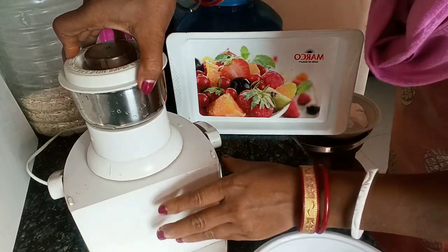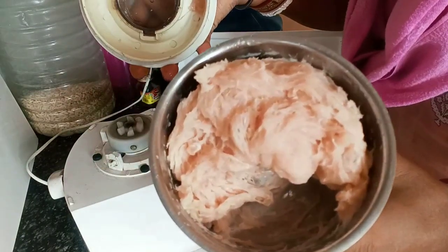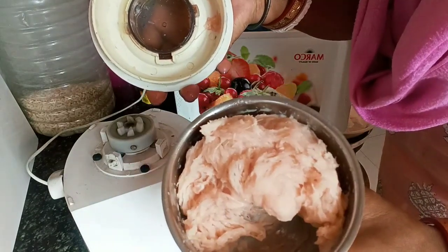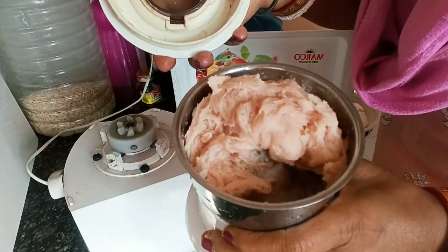Look, our chicken is this way — it is a good paste. Now we are going to make the chicken for momo, so we will put it in the masala.